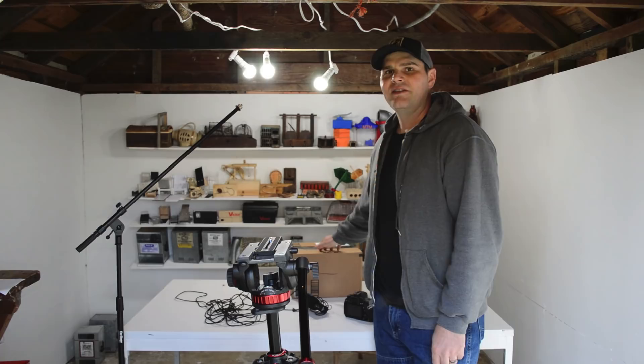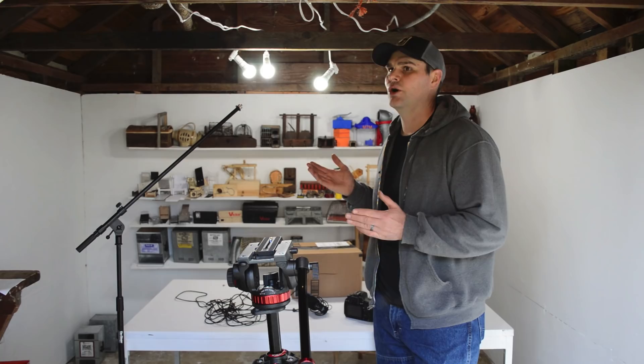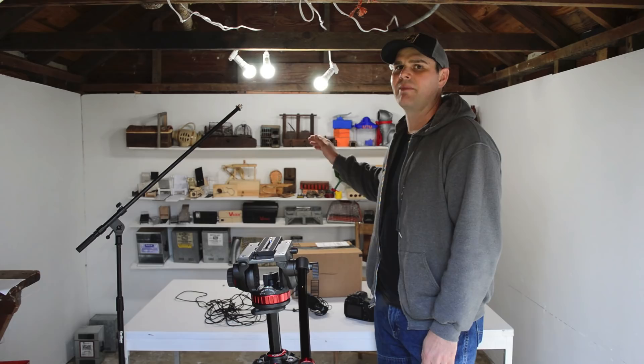Now that the package has arrived from Amazon containing our quicksand mousetrap, I'm ready to film the unboxing scene and intro for my Mousetrap Monday video. This is a behind-the-scenes look at my filming studio, which is really just a woodshed in my backyard. I painted the wall white and put up some shelves and mousetraps as an interesting background.